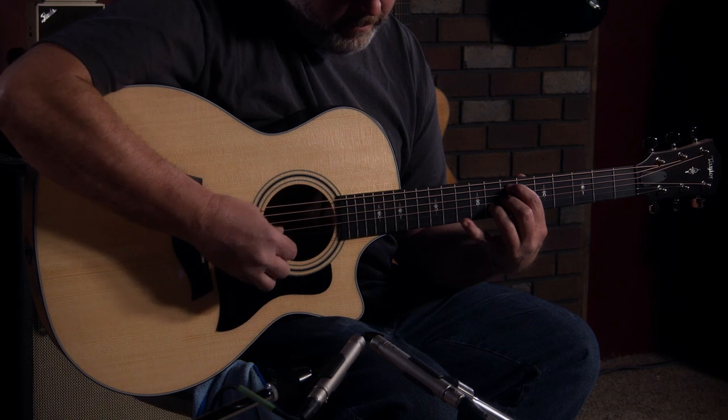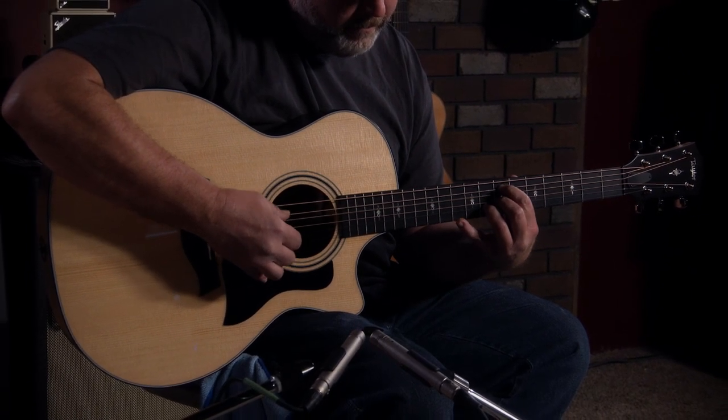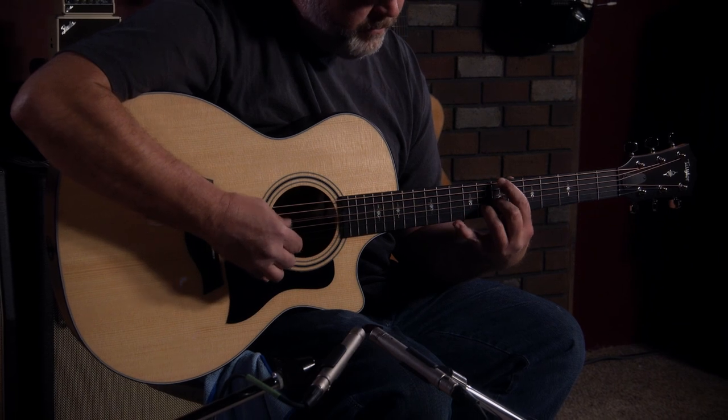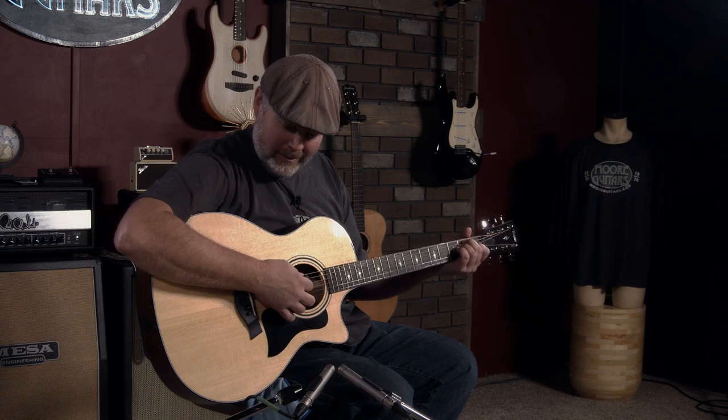This is probably one of the most versatile guitars I've ever played. You really can't go wrong whether you're a fingerstyle player or whether you primarily play with a pick. It's so balanced — I strummed it a while ago and Larry just kind of looked up at me, kind of funny, like 'wow,' he couldn't believe how good this thing sounds.